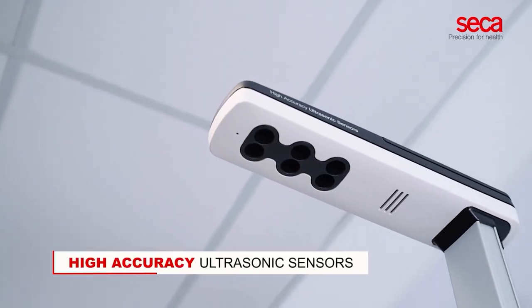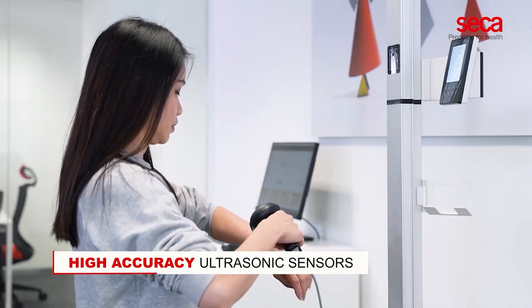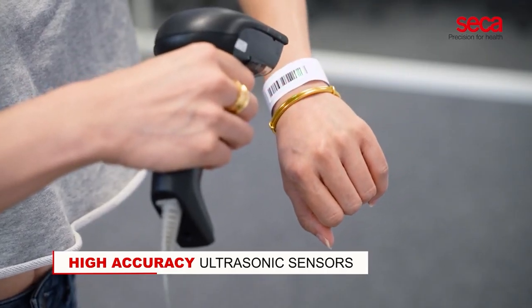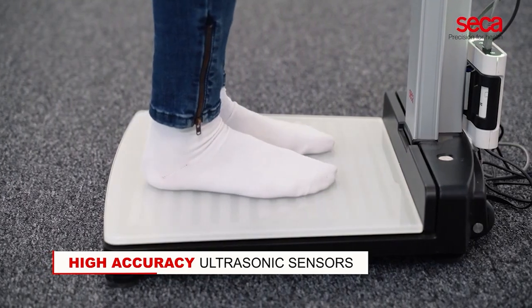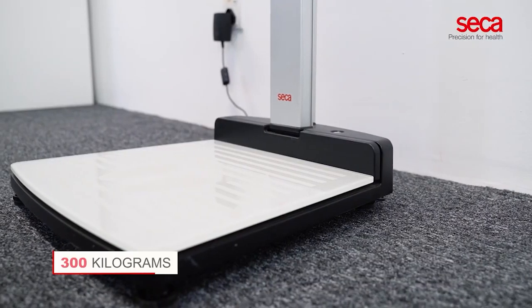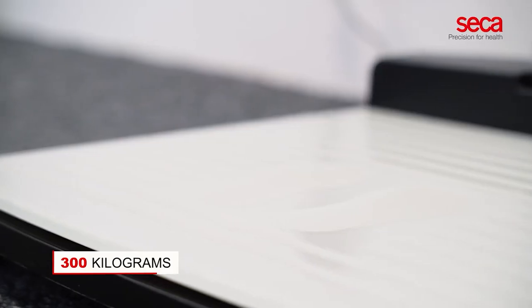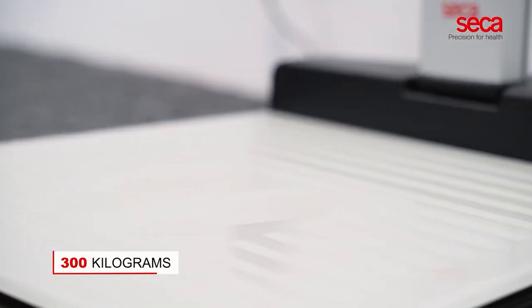With highly accurate ultrasonic sensors, the ultrasonic height measurement is highly precise. This technology eliminates the necessity of direct physical contact between patients and medical personnel. The durable platform, made of non-slip tempered glass, can hold up to 300 kg and is easy to disinfect.